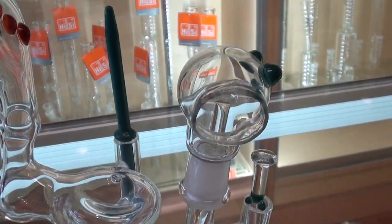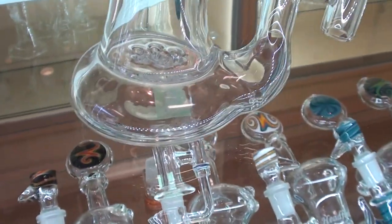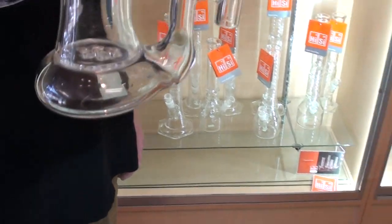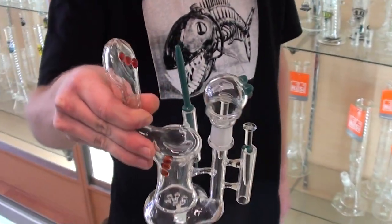How do these things hit? They hit really well with this nice little perk in here. What's the price tag on these babies? These guys are going for $324. Do you know who made it? Yes, Dope Ass Glass. That's what's up, man. Cool, thanks for showing us that. No problem.